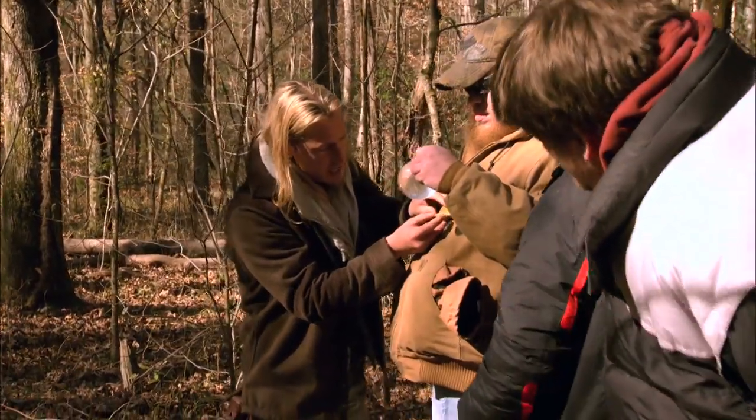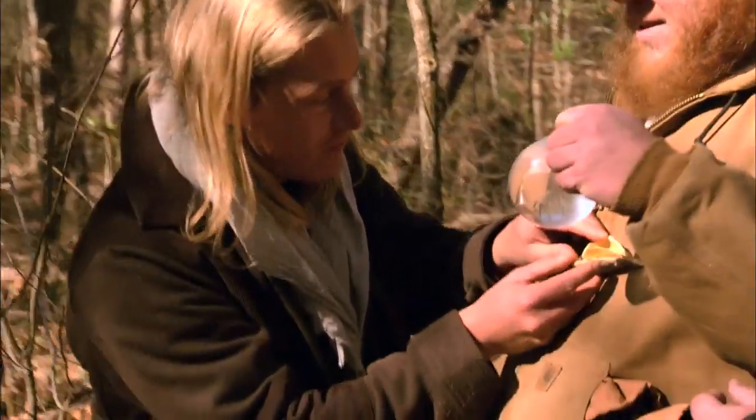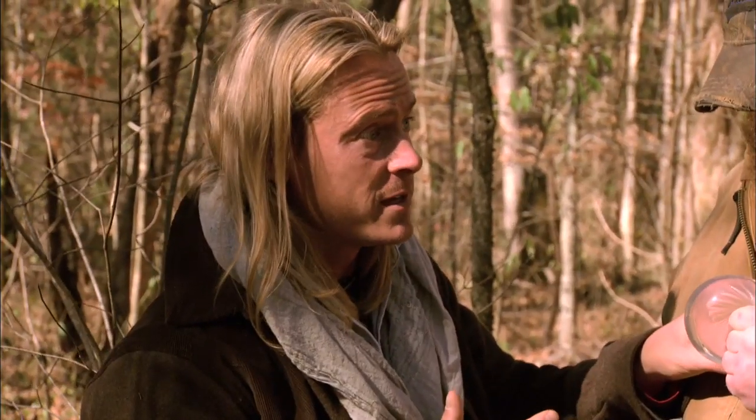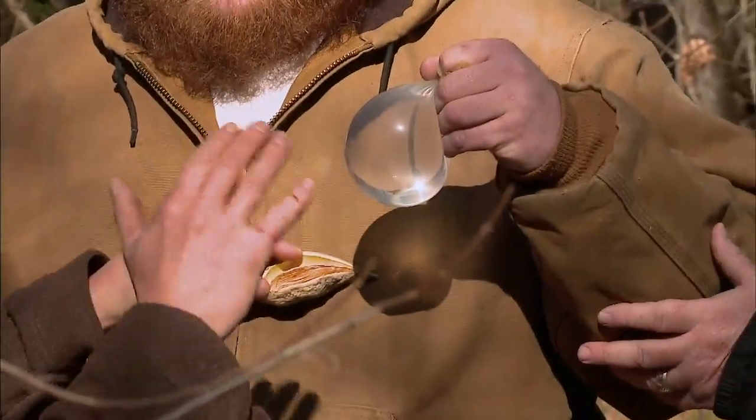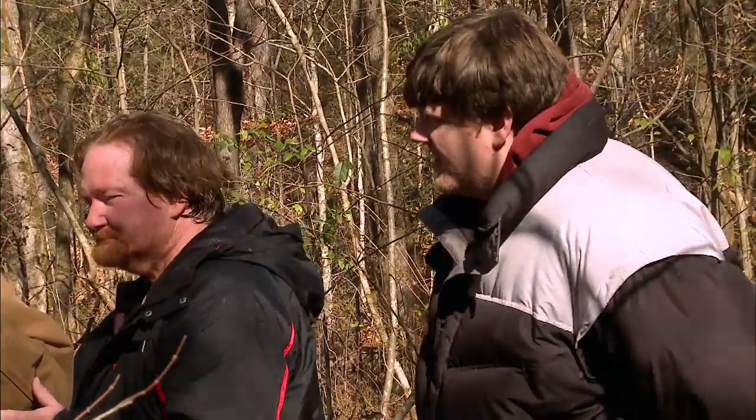I'm gonna hold this steady — I'm gonna hold this right here on your chest, brother. As funny as this whole condom thing is, we have to get it to work. I mean, this is our only option. This is a multi-phase fire-starting method with many opportunities to fail and all kinds of things to go wrong.